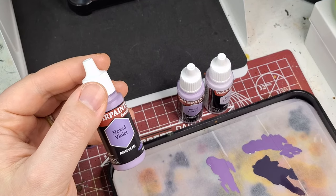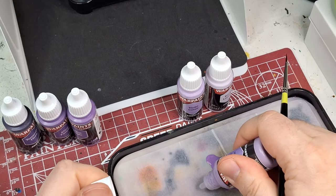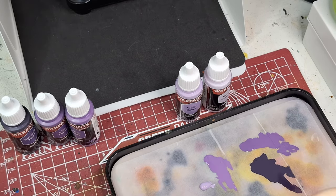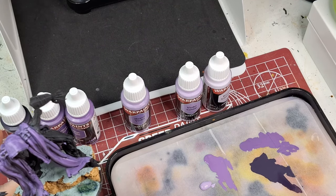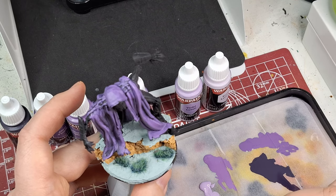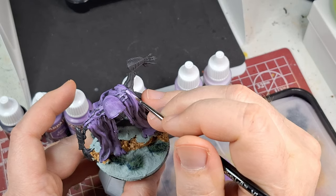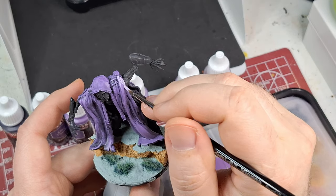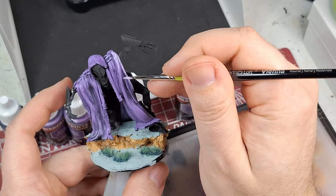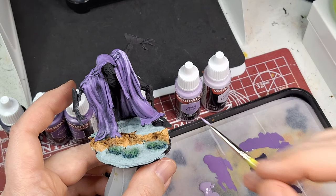Now we're on Hexed Violet — the almost lighter version, called just plain violet. If you're looking for a straight violet color, this is it. I'm not going to put too much out since I won't use much — this is supposed to be the highlighting stage. I've also switched to a smaller brush since I'm really just focusing on edges now. I honestly don't know how I'll fit two more highlight colors on top of this.